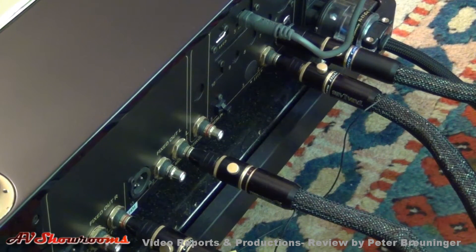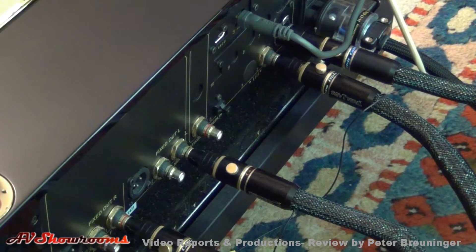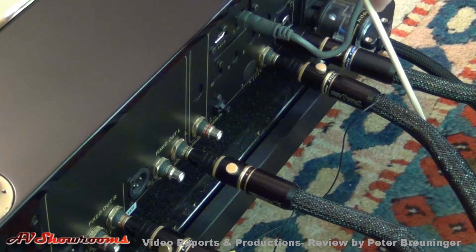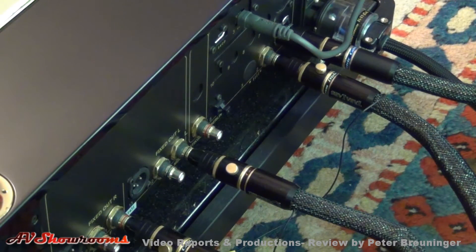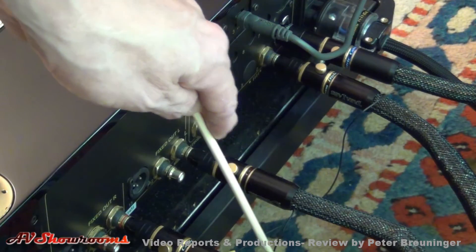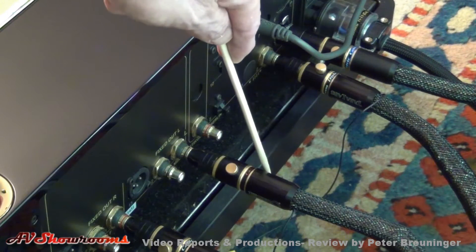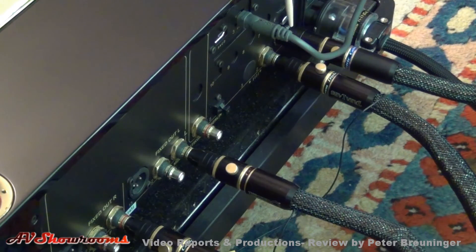On the back of the DAC, the transport input: we have an SPDIF for one computer, we have a USB for our second computer, and we have our analog outputs driving the preamp — right and left output, USB, SPDIF input, balanced input from the transport, and the power cord.